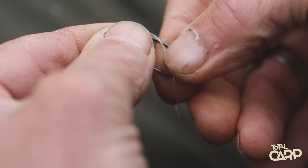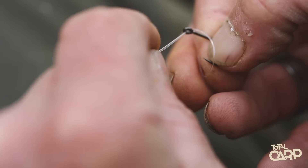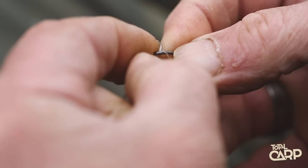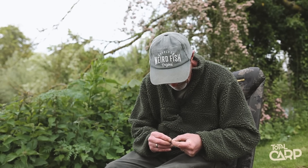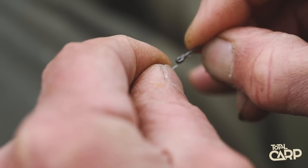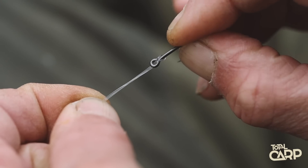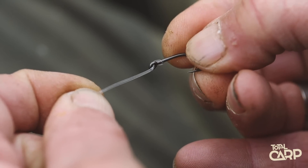And you simply pop the loop over the hook and feed it through. Don't just pull it through to curl it — sort of push the loop up towards the eye. Take a few seconds, tease it up there. And then you have your hook on your stiff section, as simple as that. No whipping or anything required.